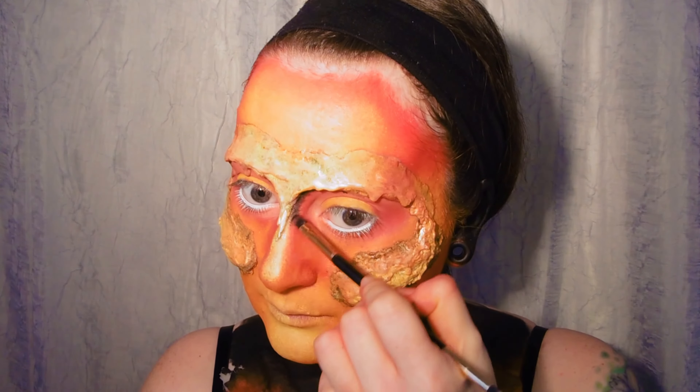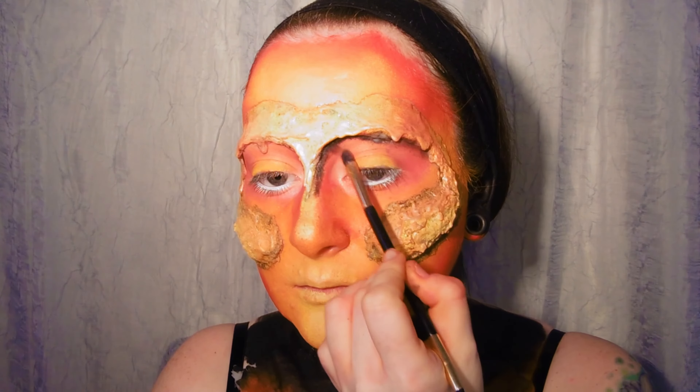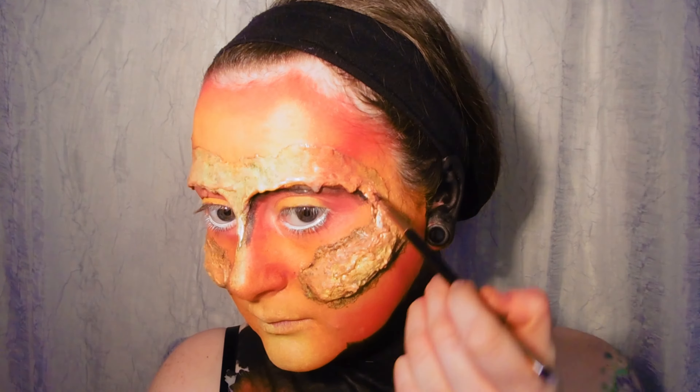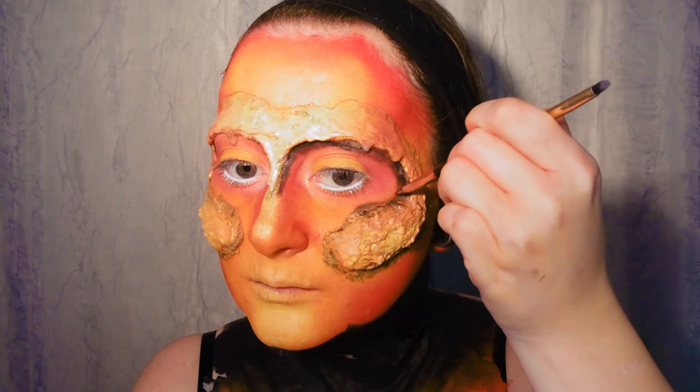Now I'm adding some shading and contour with NYX Raven eyeshadow and I'm going around the edges of the silicone piece to add a charred effect. I'm also adding some contouring around the cheeks, nose, lips and chin.